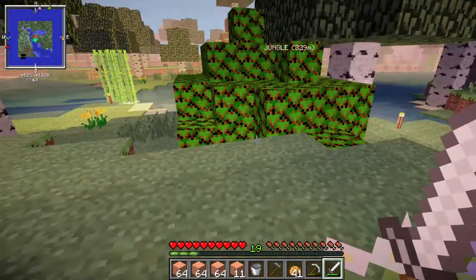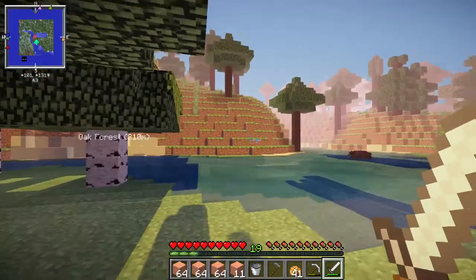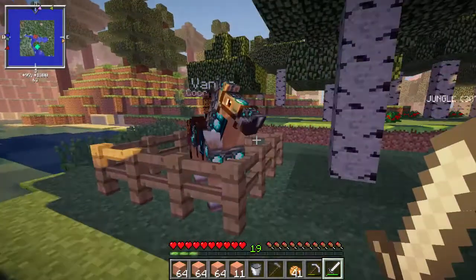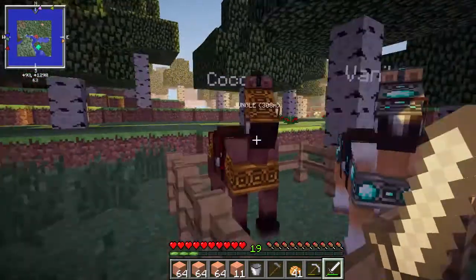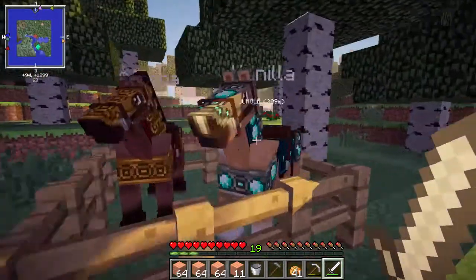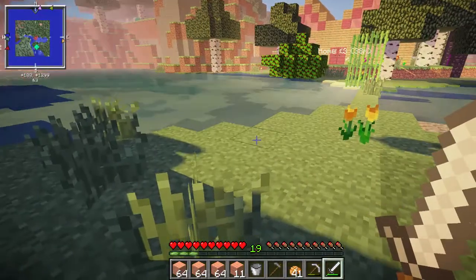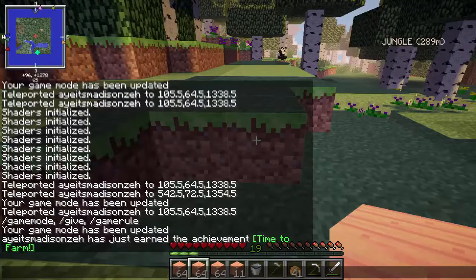Let's go outside. I have no idea where I'm going to be putting this farm. I really have no idea. Oh, and by the way, I did put the horse armor — I put a diamond one on Vanilla and I put a gold one on Cocoa. They look so cute. They have specific textures for the Mo' Creatures horses when you put horse armor on them. Okay, I don't know if this is cheating — well, it obviously is.